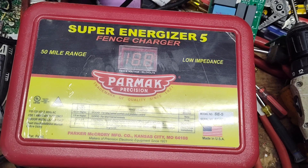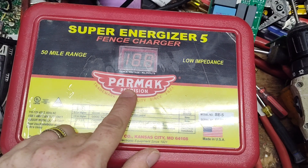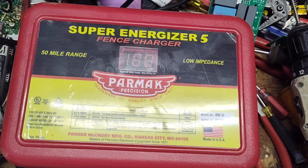Thanks for checking our channel. This is just a little show-and-tell video of a PARMAC SuperNerdra 5, or SC5. It came to us for repair.